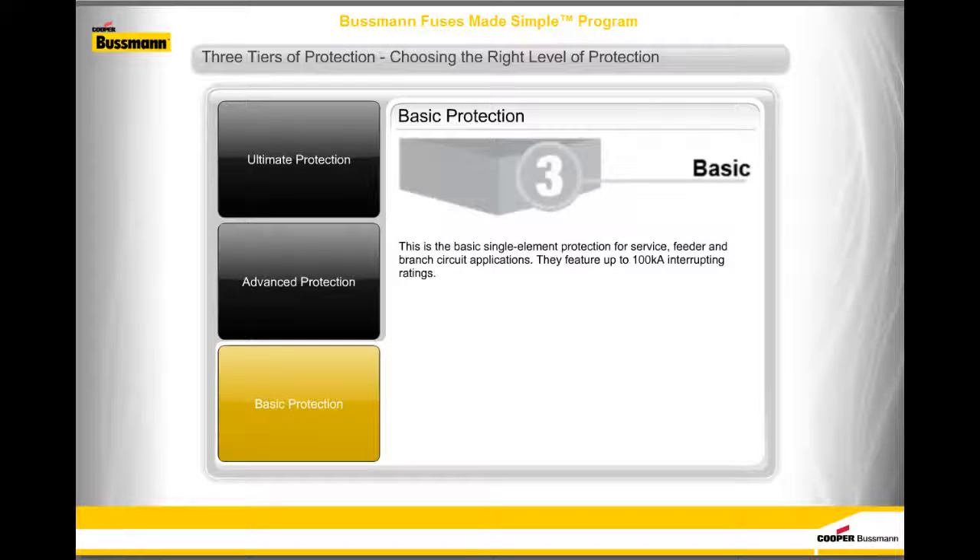Basic protection is the basic single-element protection for service, feeder, and branch circuit applications, featuring up to 100,000 amps interrupting ratings.